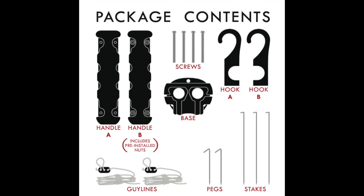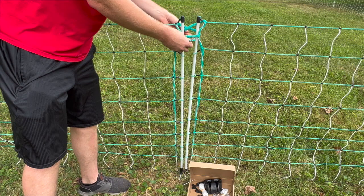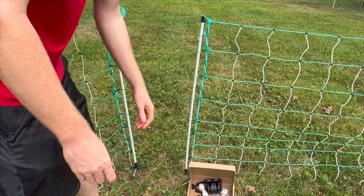You can see the package contents there, and the only other thing you'll need is a hammer and a Phillips head screwdriver. Most of you will be starting out with a fence that is already set up, and the two end poles will be tied together. You can untie those and move the posts off to the side to start.